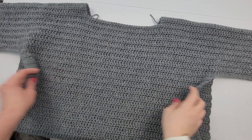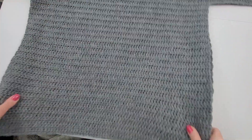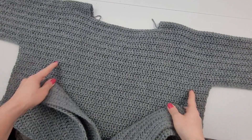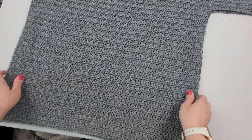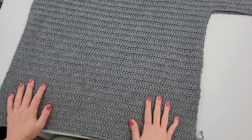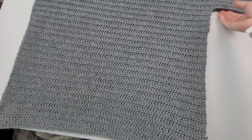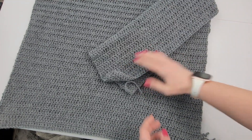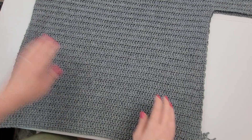We have completed both panels. I have folded it in half right at the neckline and you're going to get what looks like a shirt. I've blocked this to get the panels even — my tension was a little off in the back panel and loosened up a bit, so I had to block to make sure they match in size. Now we are going to start here at our first double crochet and sew up the side and across the sleeve bottom to sew them together — just going up and over with our needle and yarn.